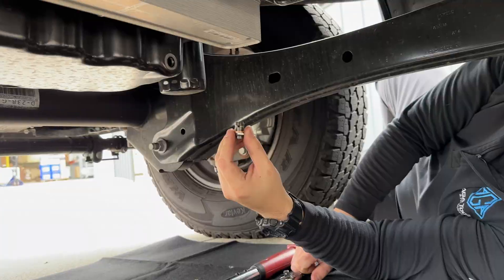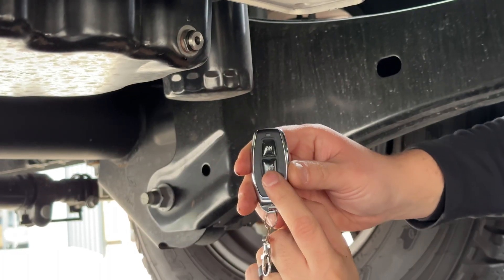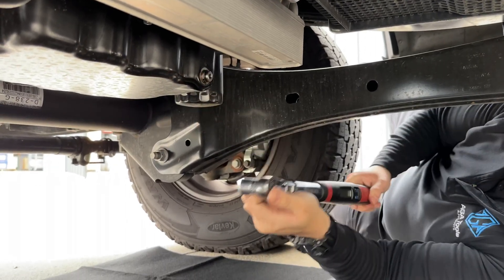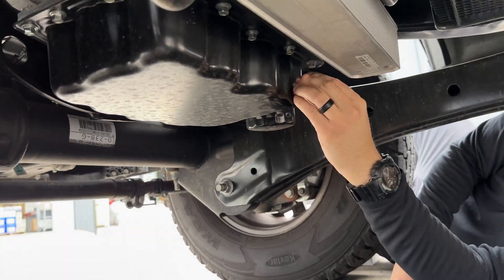See? No magic. Now install the AGA Clean Oil Drain Plug and torque the plug to manufacturer spec. In this case, it's 19 foot-pounds. Don't forget to torque the sealing cap using the Clean Oil Torque Wrench.